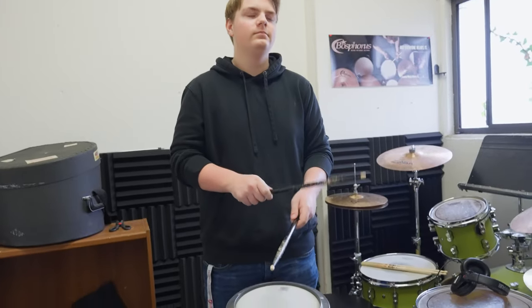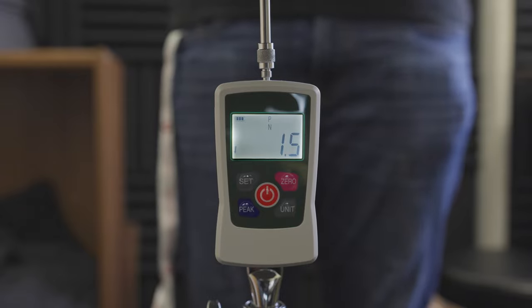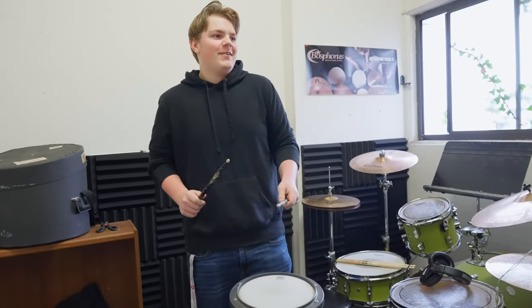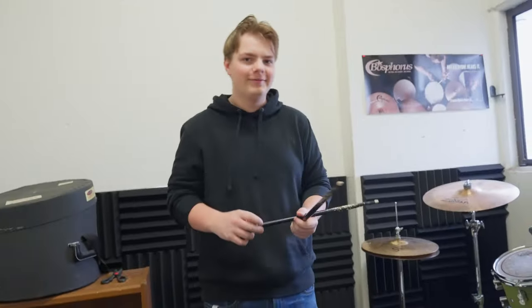Evan steps up next. His average backbeat reads 1.8 Newtons. For his hardest hit, he reaches 3.3 Newtons. Nicely done.